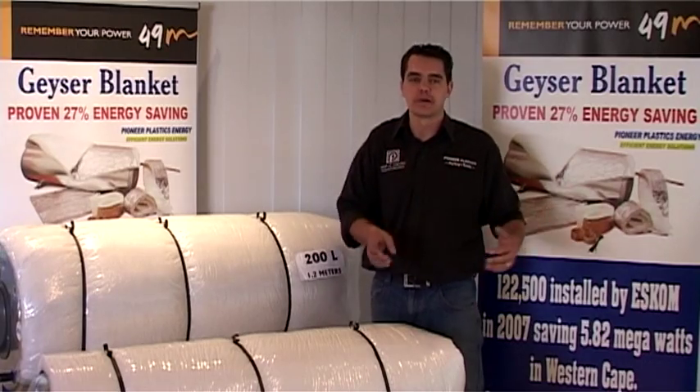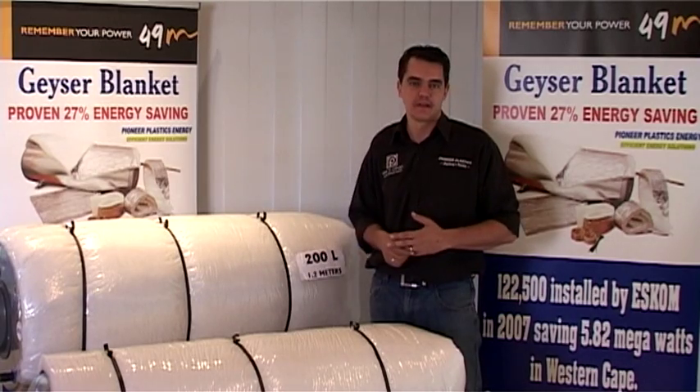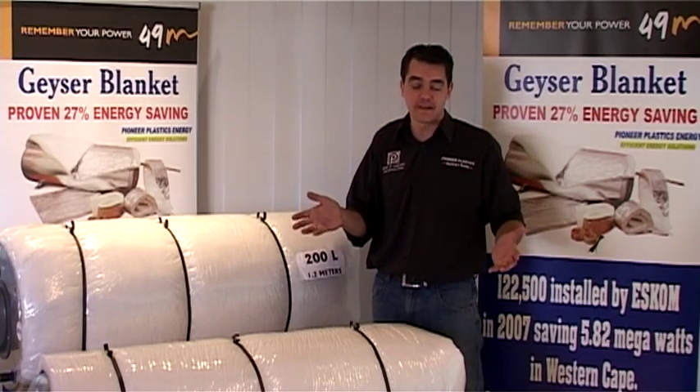We have over 10 years experience in installing Giza blankets, roof insulation and pipe insulation — from mass rollout programs to individual homes. We're there 24-7 as your technical backup during this program.